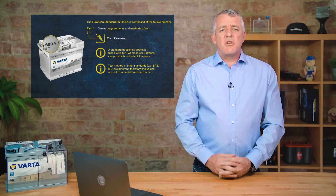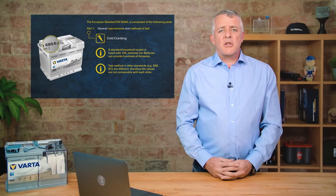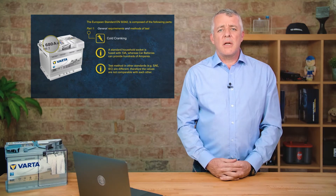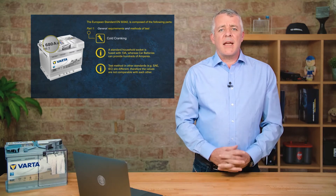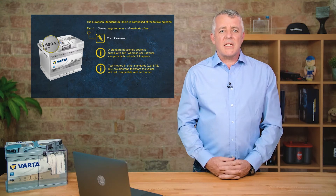It's important to remember that different batteries have different standards. When changing a battery, you must compare standards and fit the right battery. Similarly, when using a handheld battery tester, you must select the correct standard for the battery being tested, because you are selecting the correct algorithm to assess the battery properly.